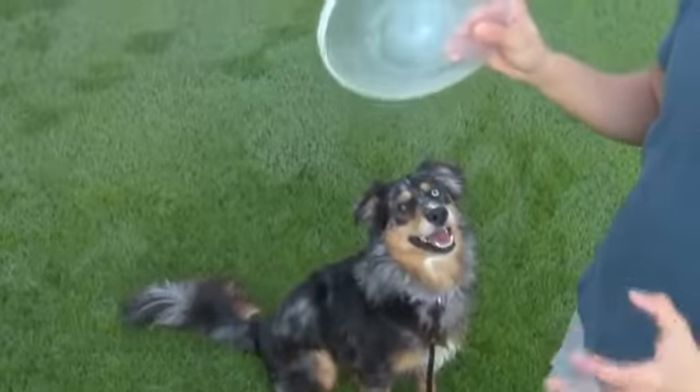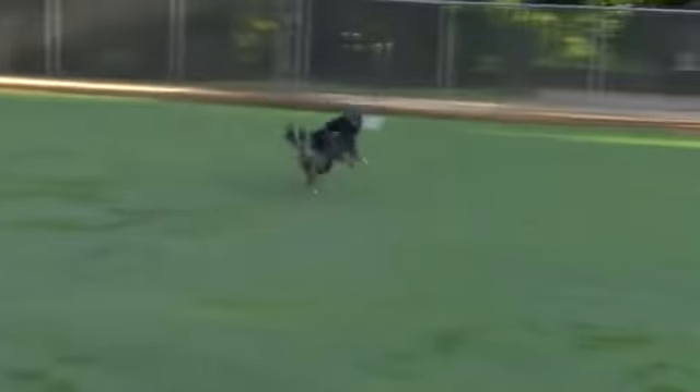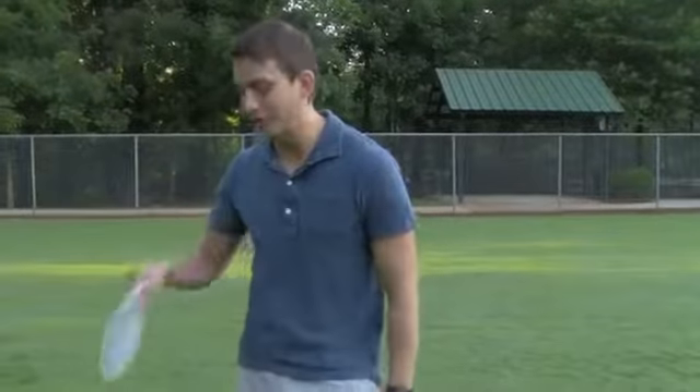The best analogy I can make is it's almost like expecting an infant to learn how to walk before they crawl. In other words, 1,000% of all Frisbee dogs will always do that in the beginning — if they're not doing it, you don't have a dog. Today I'm going to show you how to teach your dog to snag a Frisbee out of the air. I'm going to be showing you with Indiana Jones, who has just recently learned how to catch the Frisbee consistently.